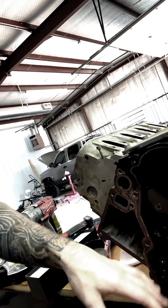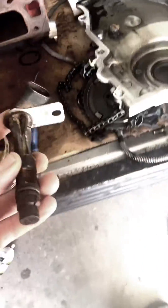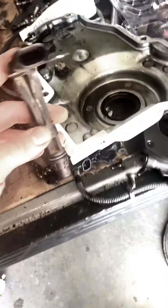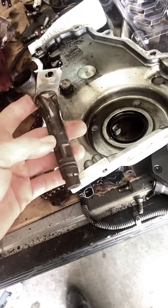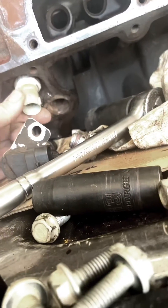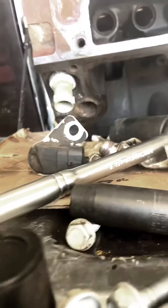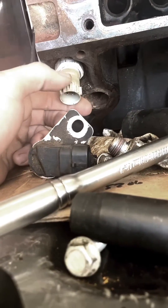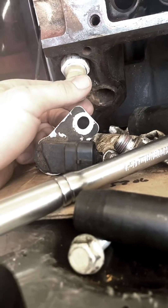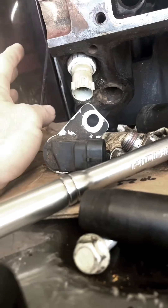The timing gear stuff shouldn't be an issue — use whatever tensioner was on there. The other thing you have to address is the cam position sensor. On a Gen 3 block it goes in the top, and you can see I already have the Gen 4 oil pressure sensor in this Gen 3 block.